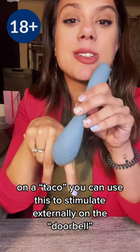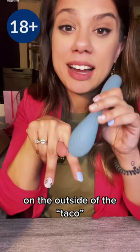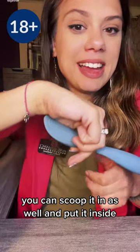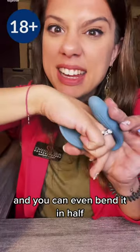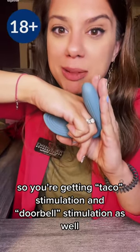On a taco, you can use this to stimulate externally on the doorbell, on the outside of the taco. You can scoop it in as well and put it inside, so you're getting taco stimulation and doorbell stimulation at the same time.